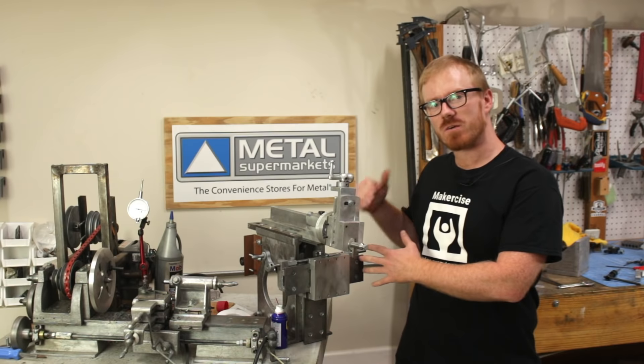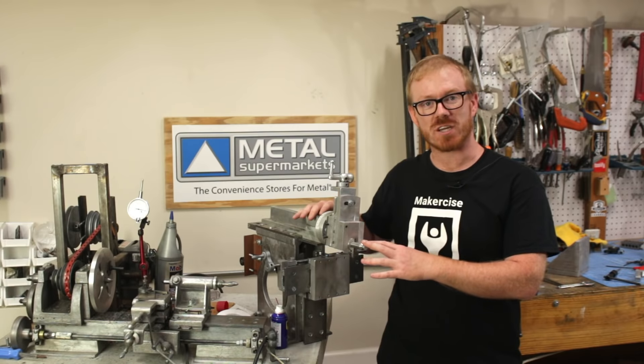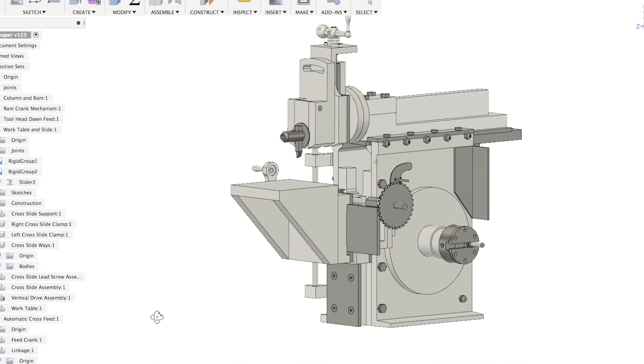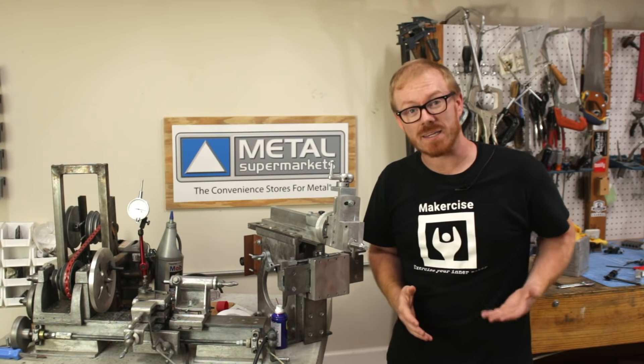In this episode, I'll be completing the cross slide support for the Shaper project. This is a longer term project where I build this Shaper from scratch, mostly out of cast aluminum parts. I've also built a lathe out of cast aluminum parts, and both these projects have series playlists.